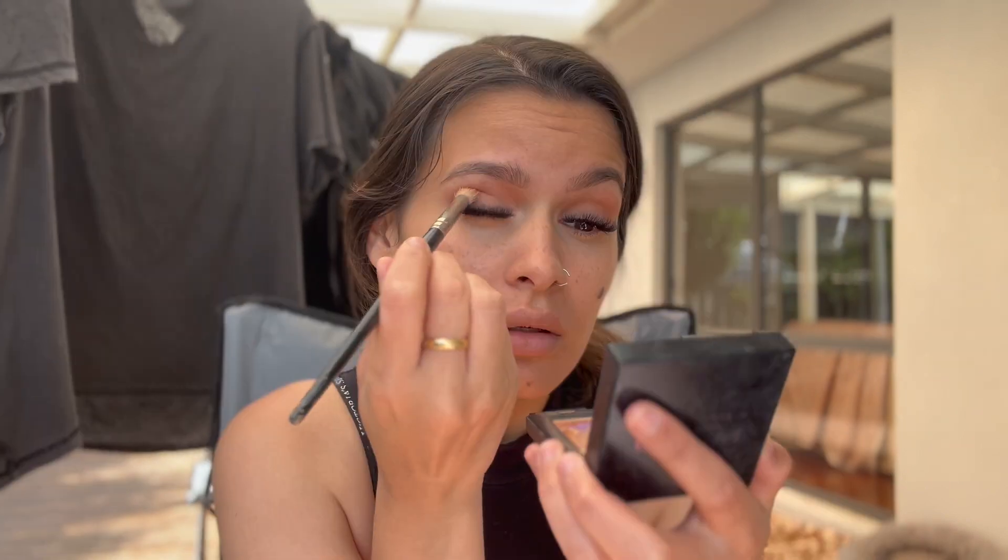I'm grabbing my bronzer for my face and a denser blending brush. Taking this really dark bronze shade. I normally just put it on my crease and don't put anything on my lid. The fact that it's just a little bit darker than usual makes it look so different — it's actually really nice.